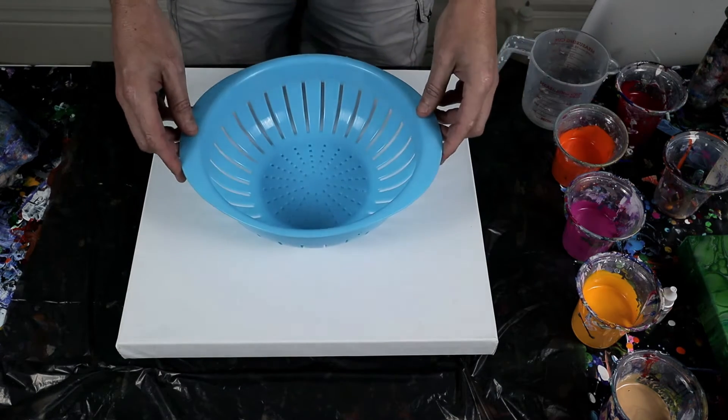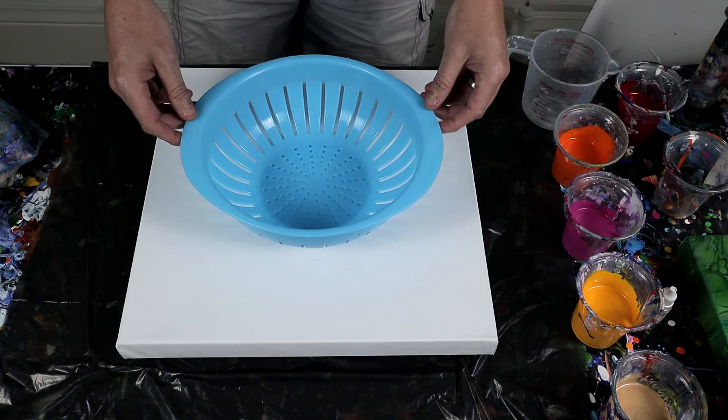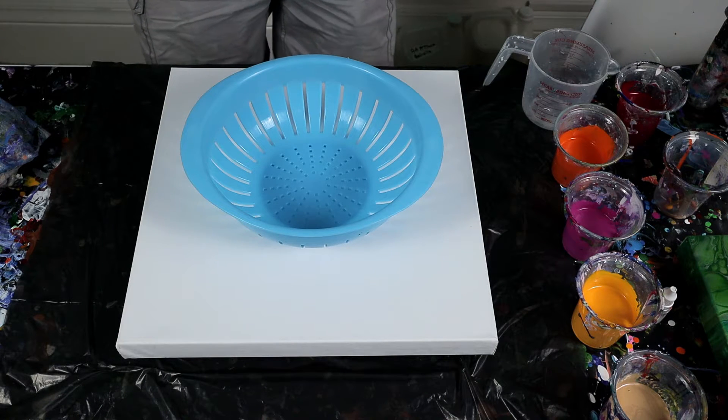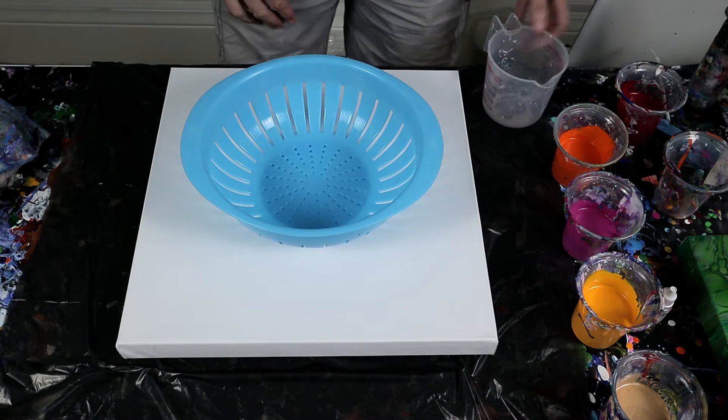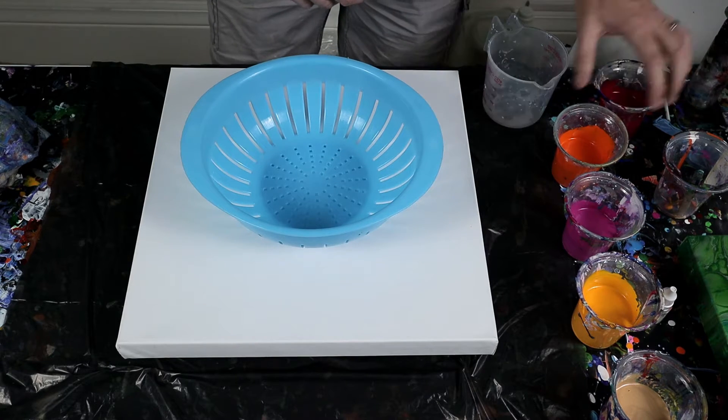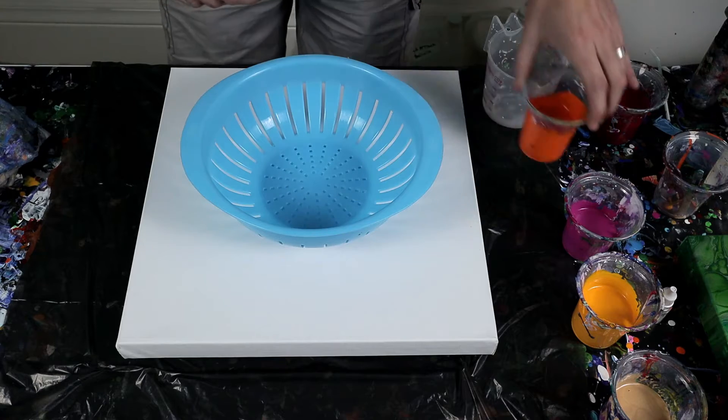I've seen quite a few videos on YouTube channels with colander pours and it seems to make quite a nice flowery pattern. So what I've done is I've mixed up some nice flowery colors. I've got a nice Azurian crimson and I've got the Dutch orange.